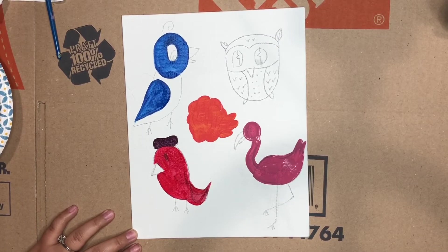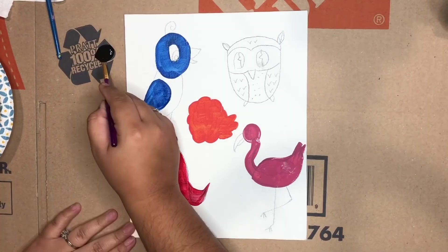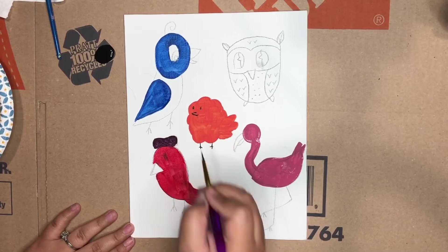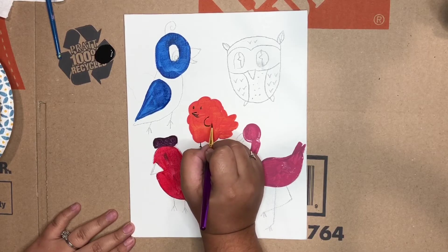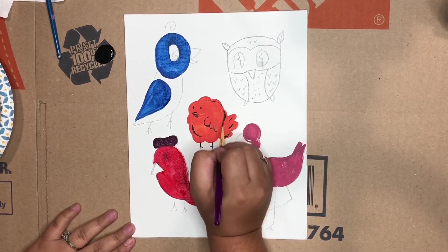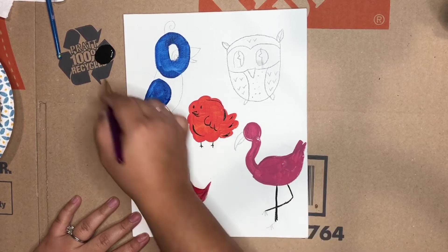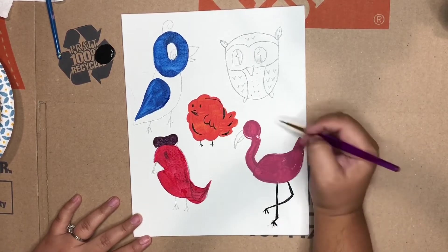How's that? Do you guys like that? Painting is just so relaxing! I ran out of space in my little paint bowl so I put some black paint on my little cardboard box because I started to draw the details in. For this orange blobby bird — I don't know what kind of bird it is, but hey, it goes tweet tweet! We're giving him a little bit more definition, and then our flamingo legs.